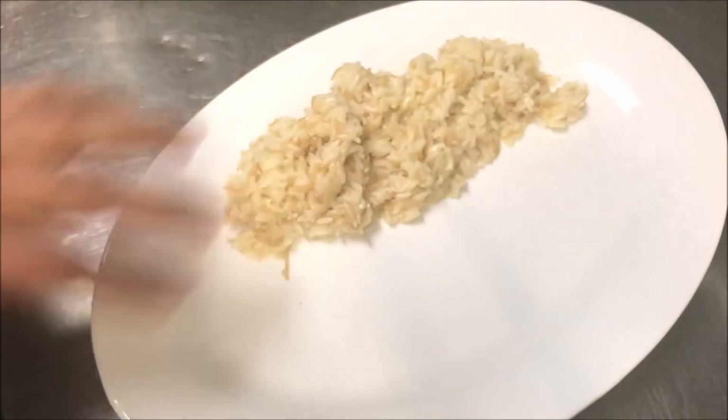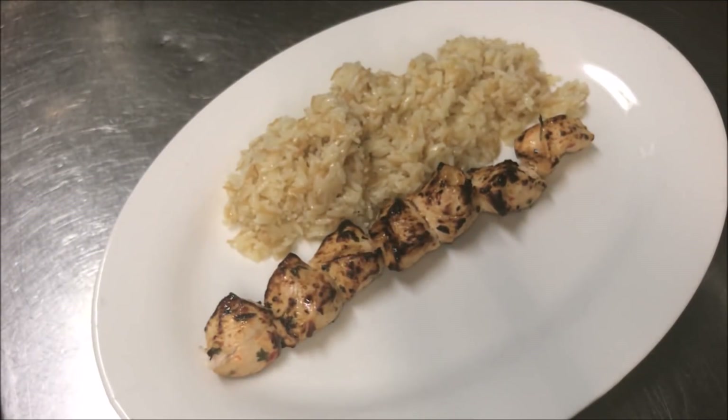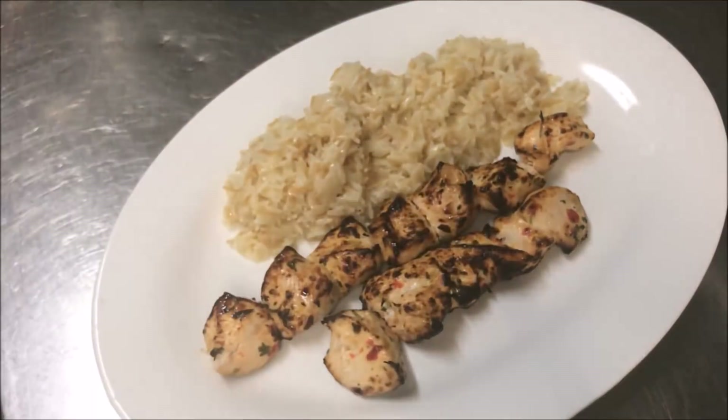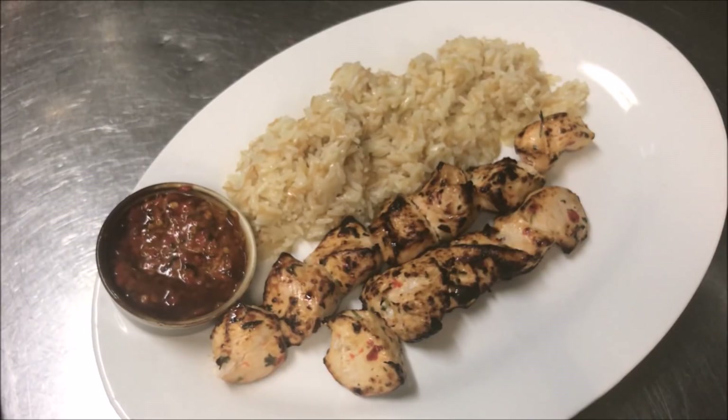Alright guys, so I've just served some pilaf rice here. And we're going to place our skewers right next to it, like so. Just how beautiful does that look! I've just got some extra harissa paste here, which I'm going to serve with it as well. And guys, that's all there is to it. I hope you liked that — please like and subscribe. If you've got any comments or suggestions, just leave them at the bottom, and I'll see you all next time.